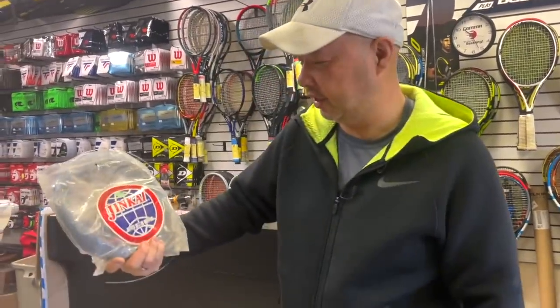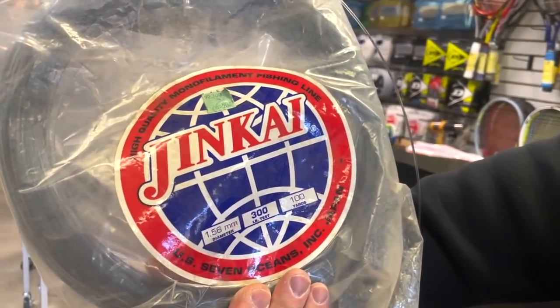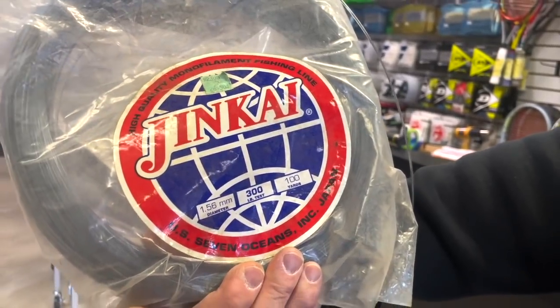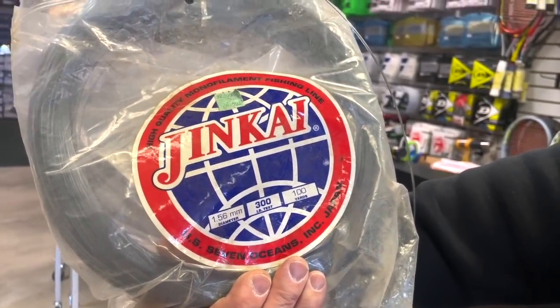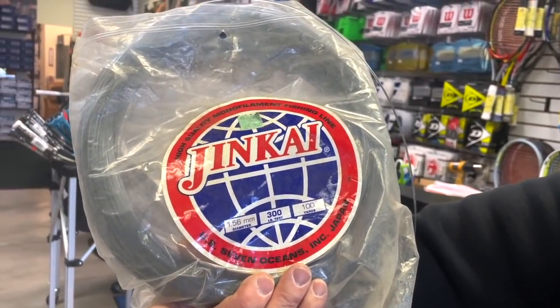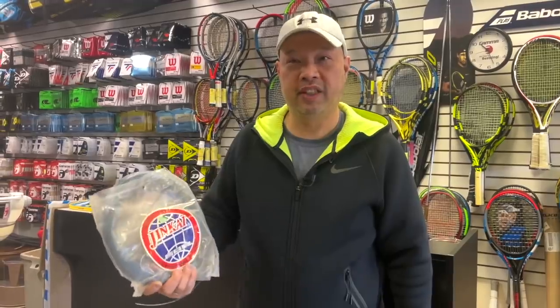Let's see what it actually is. It's high quality monofilament fish line — looks like you got it for $26.50. It's 300 pounds tested, 100 yards, 1.56 millimeters. That's super thick. My buddy Pete, who's an engineer and a tinkerer of tennis rackets, used to string his rackets with this stuff. I was like, whoa, mad scientist stuff.